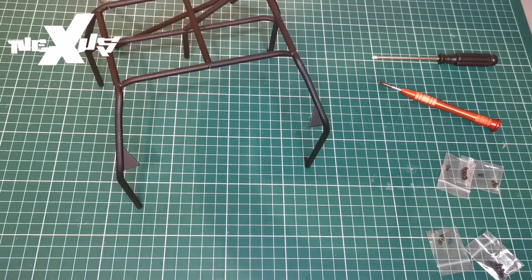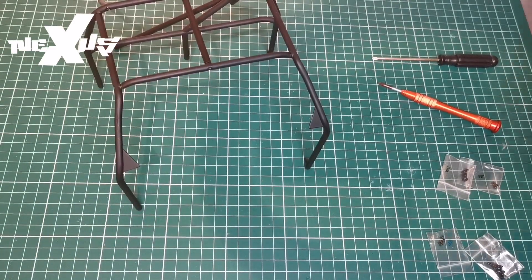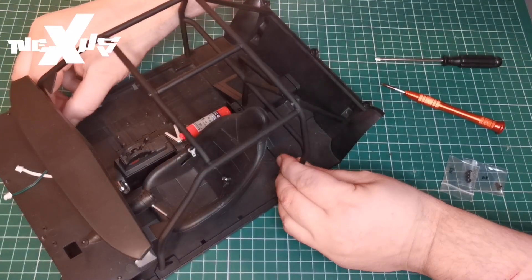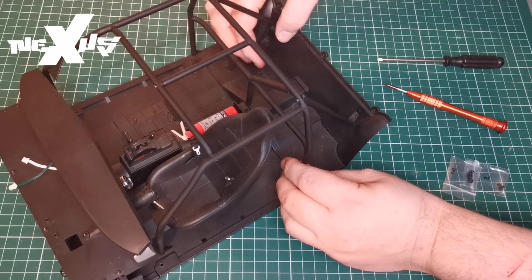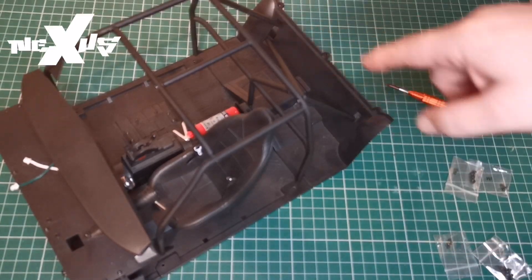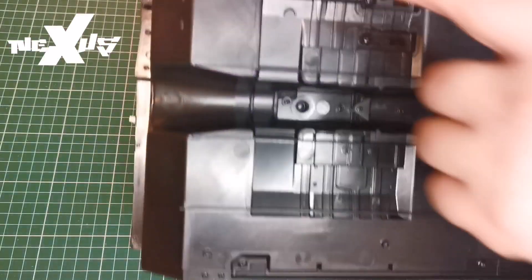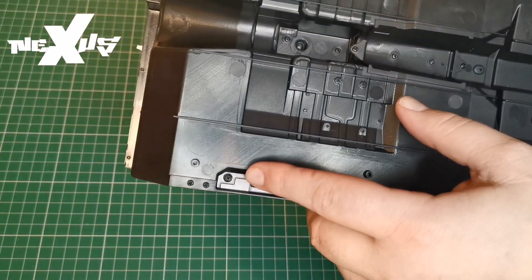Now what we're going to do is use CM screws again and place the roll cage into the interior. We're going to line everything up, making sure it all fits. Then we'll secure it in place at all the points with CM screws and take a look. We've gone ahead and placed CM screws — one there, one here, one here, and one there.